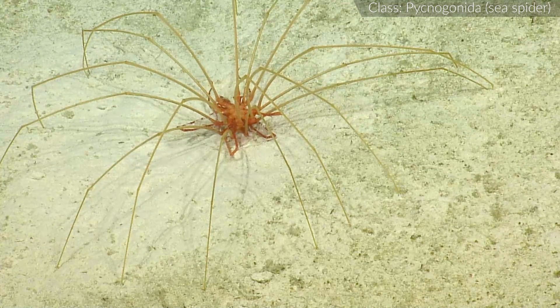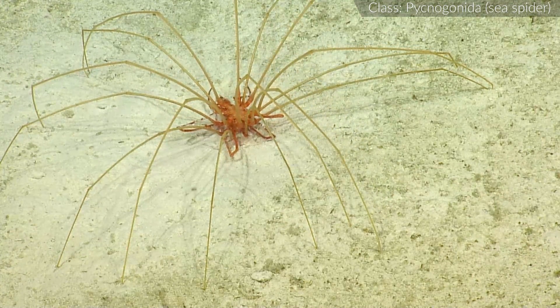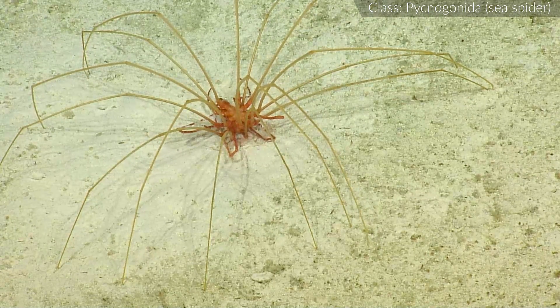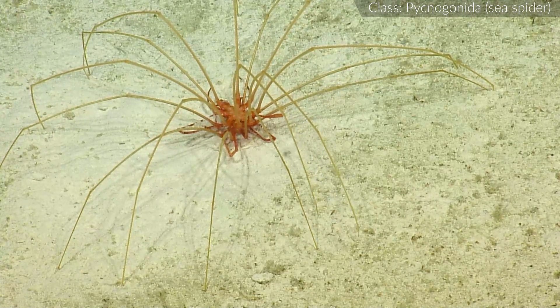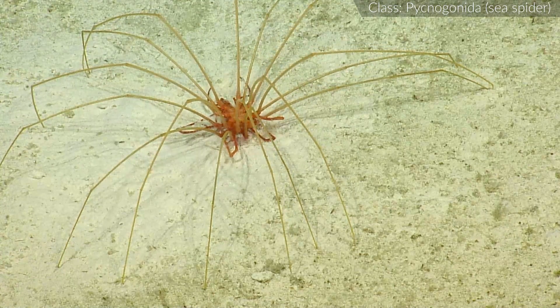Did you say there's two of them? Yup, I think we're interrupting. Or they're cannibalistic. This is hard to read. Imagine how they feel. Do I eat it or do I reproduce? This might be reproduction here, based on Dr. Google. It's looking like that's what it is.